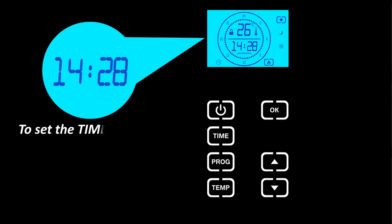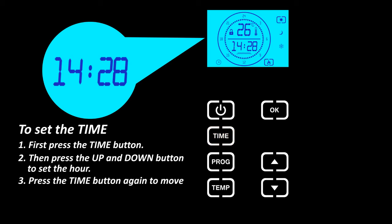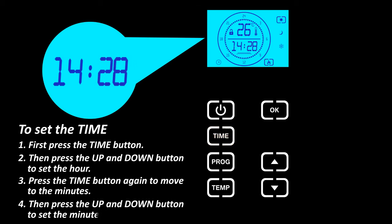To set the time, first press the time button. Then press the up and down button to set the hour. Press the time button again to move to the minutes, then press the up and down button to set the minutes.